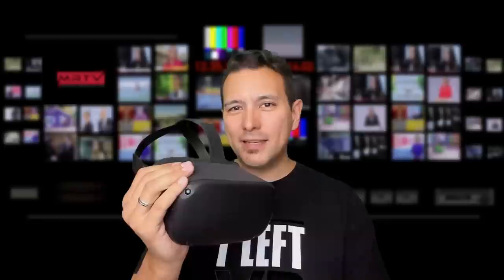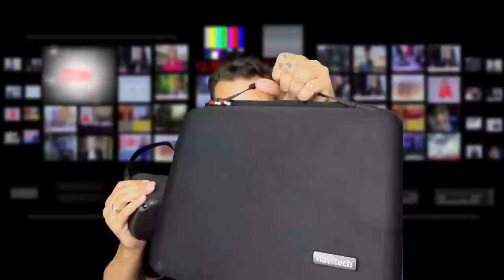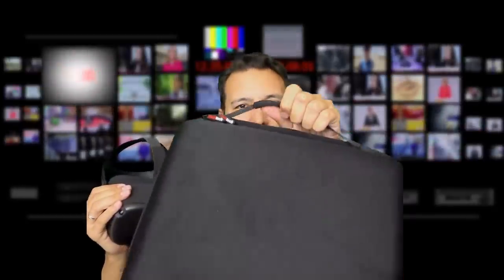You just got your brand new Oculus Quest and you need some kind of case, wondering whether to buy the original Oculus one for around $40 or something cheaper. I looked on Amazon and found this — the Navitech — which costs around $20 in the US, or around 19 euros in Europe. I bought it and I'm going to review it for you in this video.